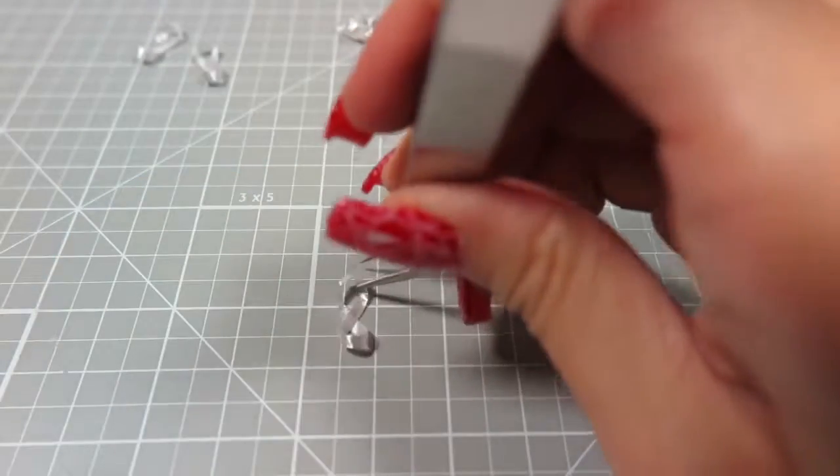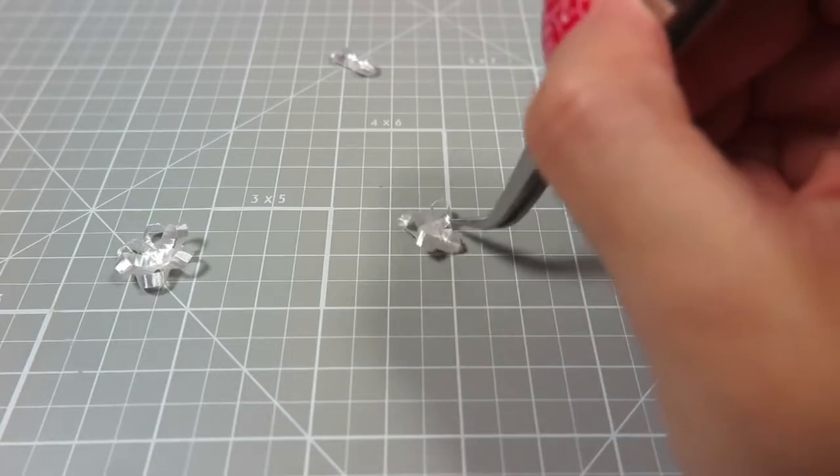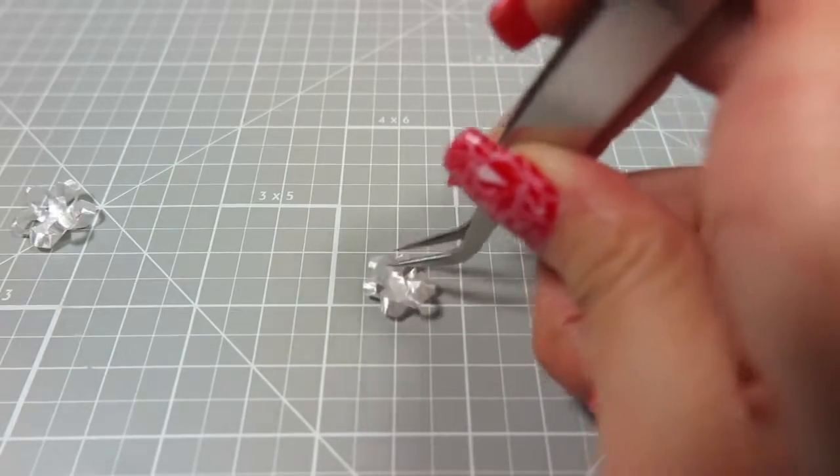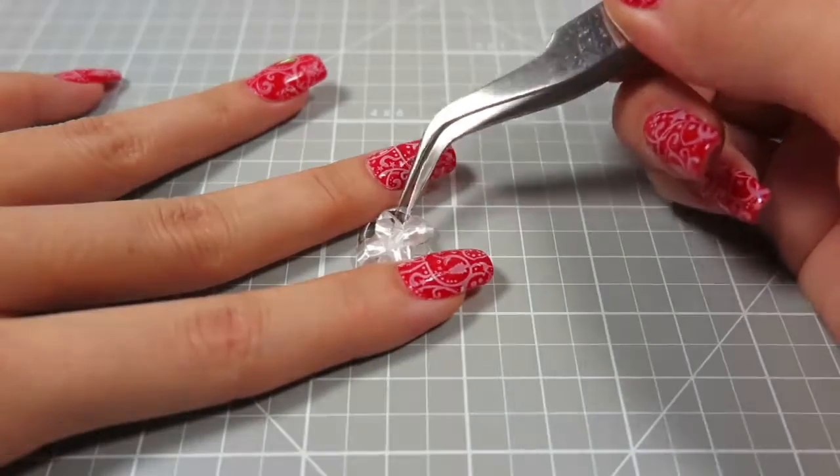Stack and glue the 3 longer figure 8's together with some super glue. Then stack and glue the 3 shorter figure 8's together. Glue the smaller stack on top of the bigger stack, then glue the tiny circular piece into the center.